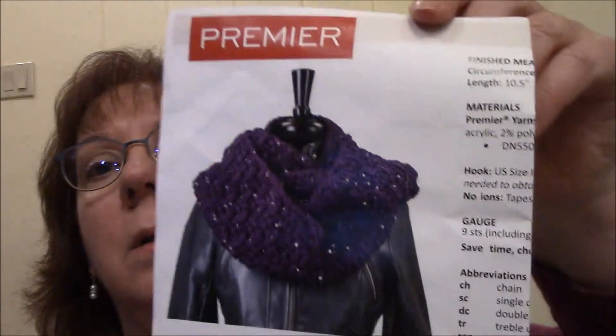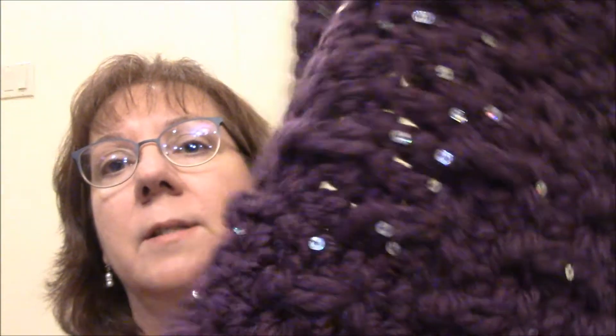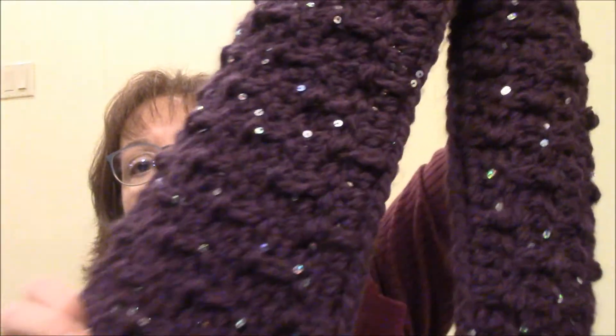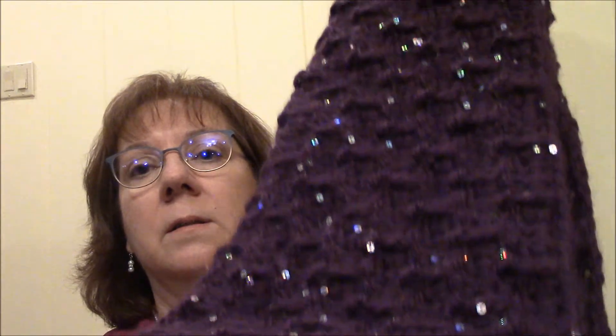For October, you get a Solid Check Cowl, and this one I actually got done. It's purple and it has sparkles in it, and it's really big and soft. I just love it — there's that one.